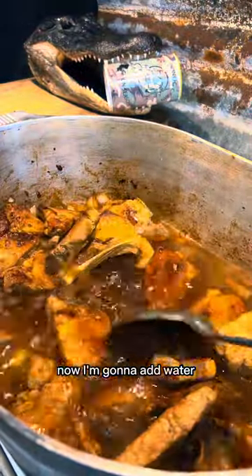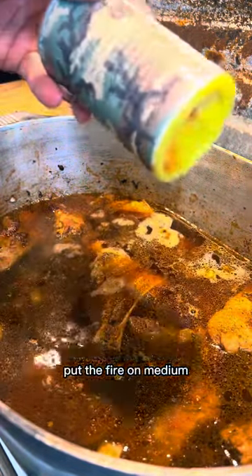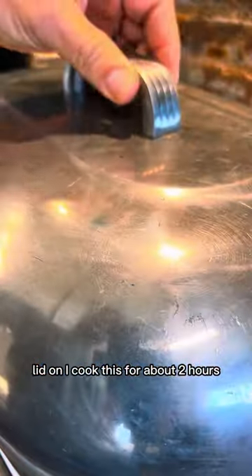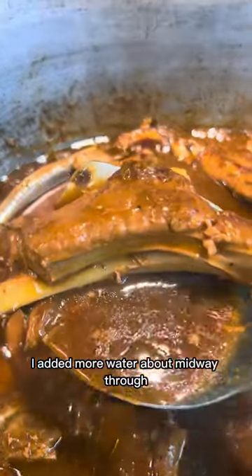Now I'm gonna add water, a little more Polywag seasoning, put the fire on medium, and put the lid on. I cooked this for about two hours and added more water about midway through.